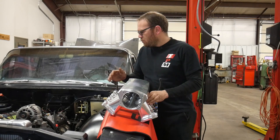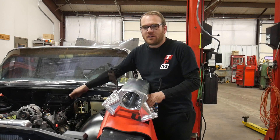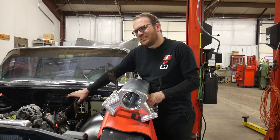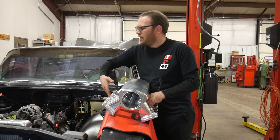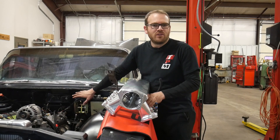Hey guys, welcome back. The project is moving along fairly good — we got the fuel line routed down, the harness is done. I still don't have a throttle cable mounted up yet, but I want to get this intake manifold installed. If I have to drill any holes back there, hopefully I can do it from the inside of the vehicle.